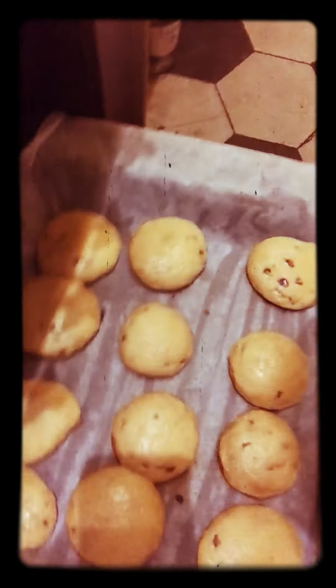It's time to take the first batch out. They're looking golden delicious. Not bad. We need to let these babies chill for just a second on the oven top.